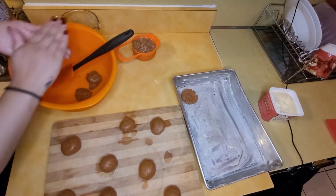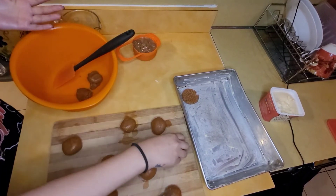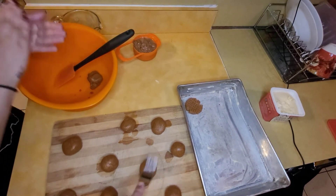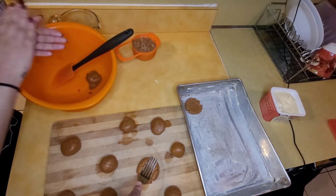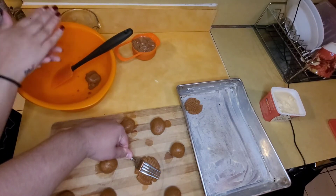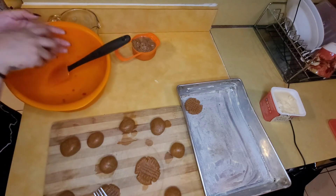This recipe will give you exactly 12 peanut butter sugar cookies. We already spread all the butter, and we're supposed to make them like this — just apply pressure with a fork and do all your cookies that way.